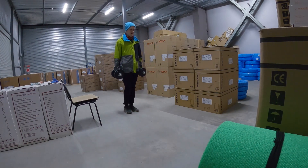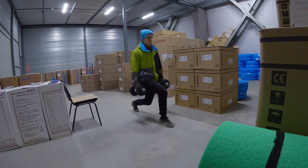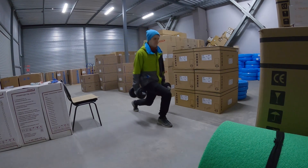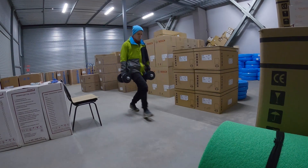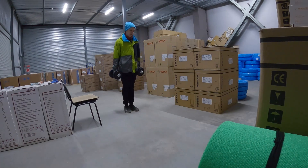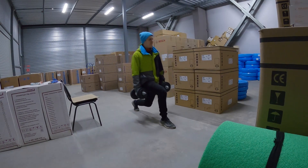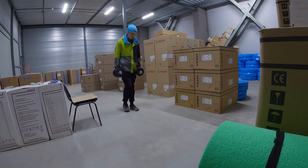Right side: one, two, three, four, five, six, seven, eight, nine. And left side.